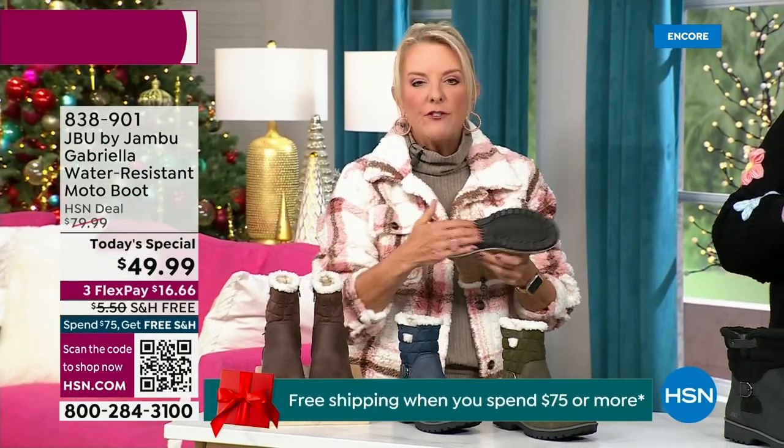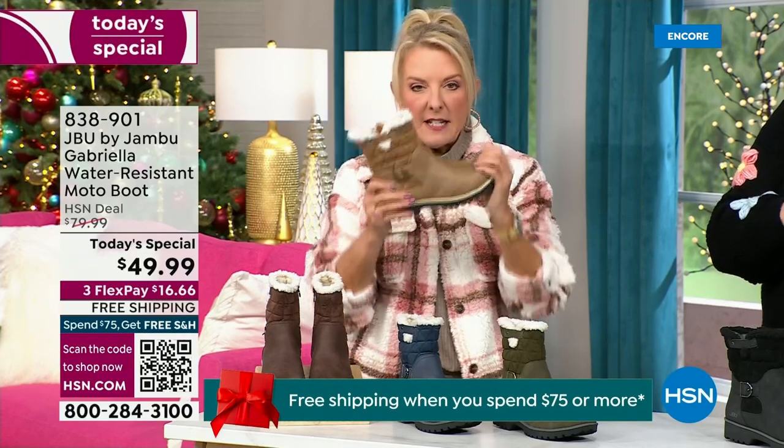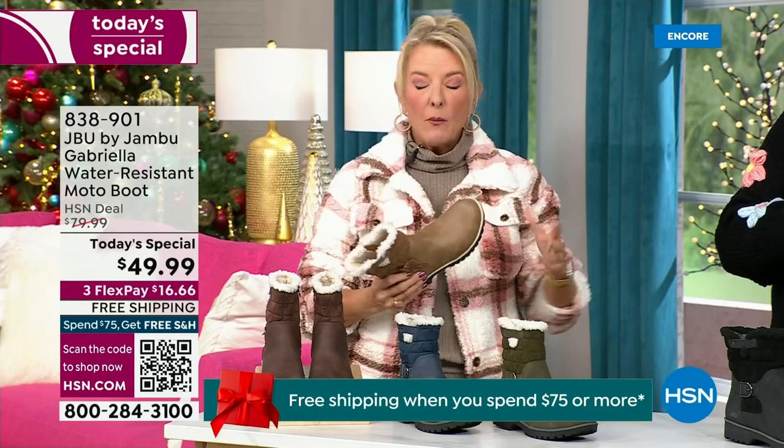They even have a beautiful name for it — it's the All Terra footbed. And look at the flexibility; it is wildly lightweight.